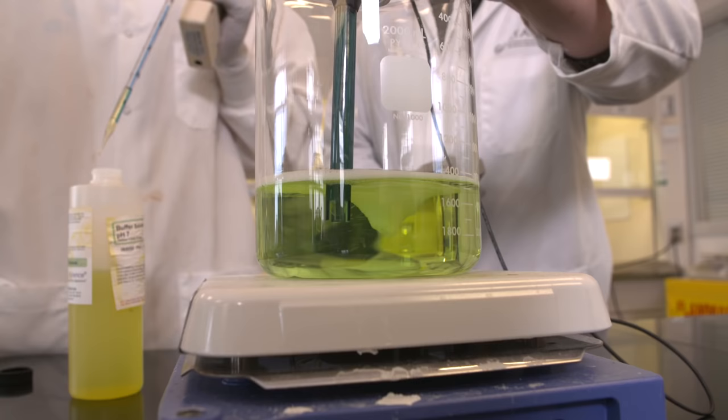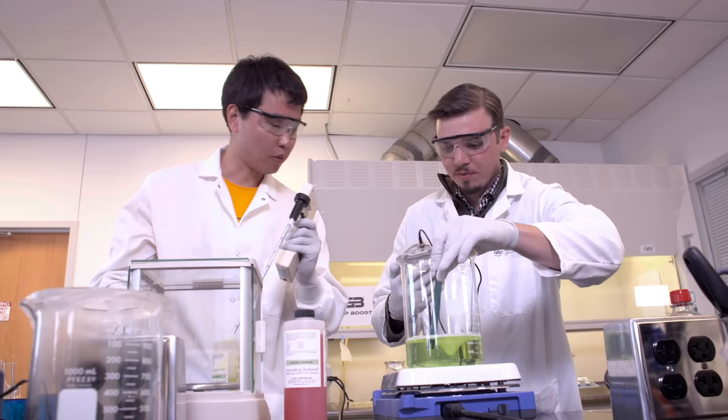We met Matt in summer 2012 when we were working on our PhDs in Chemical Engineering. Matt came to us with this football problem and we got excited about it, because we had no idea that such a problem existed and we could actually use our education here at Maryland to really solve it.